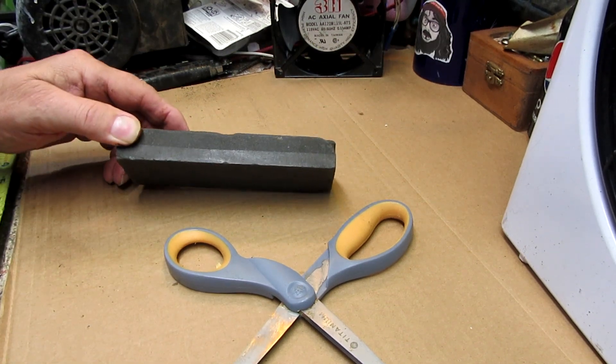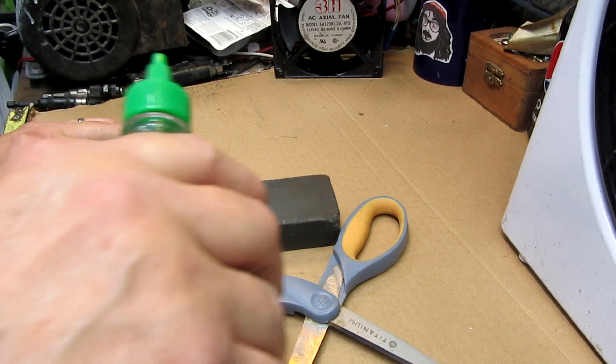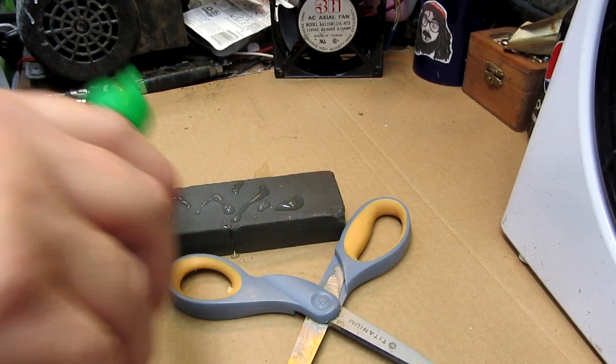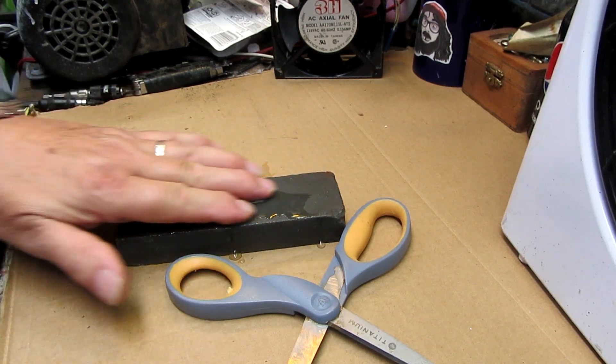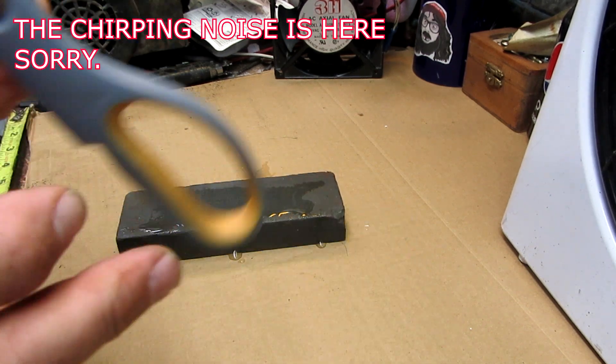This is a quick, fast, and easy way of how I found out how to sharpen scissors. I've seen a lot of videos on YouTube. I'll put a little water on here, rub it in, and then what I'll do is on the scissors...